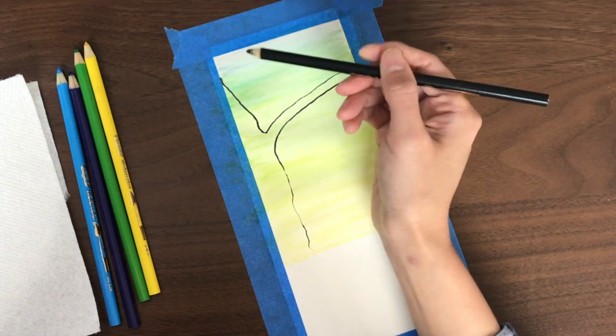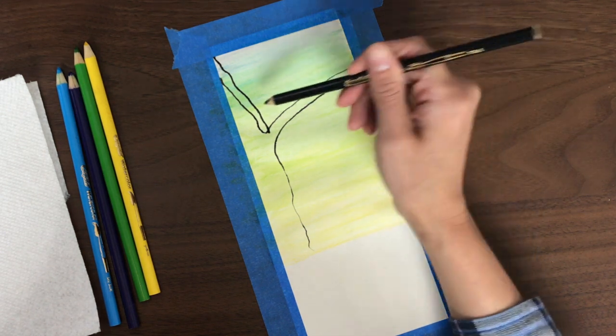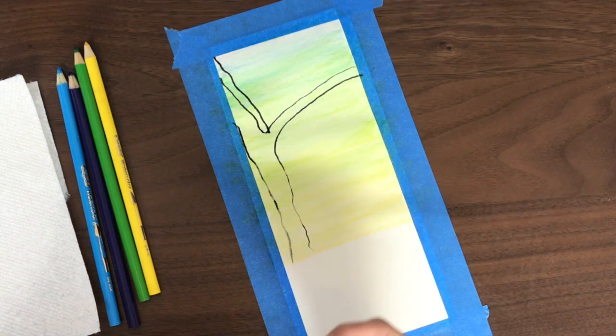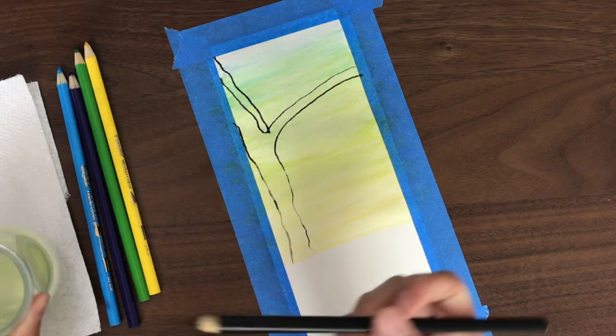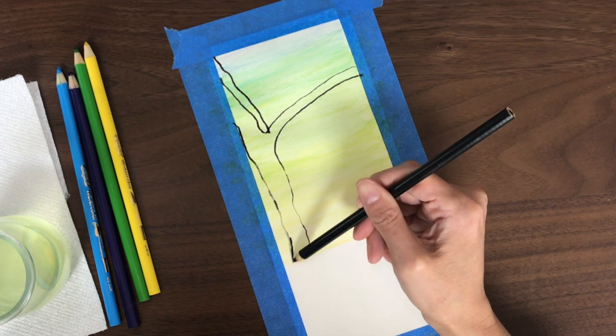I'm just going to draw a tree because I'm not great at drawing, so a tree is easy enough for me. You can wet your pencil tip by dipping your pencil directly in the water and shaking it off, and then continue drawing.